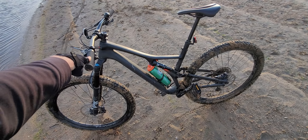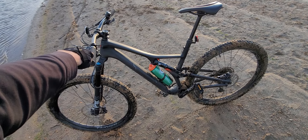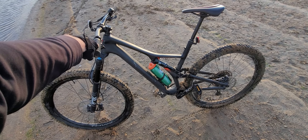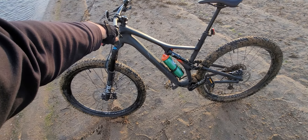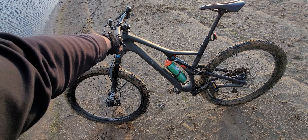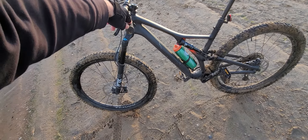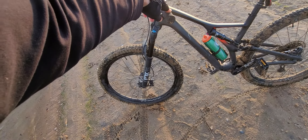That's a Stump Jumper by Specialized, 2018 edition. I paid around $4,500 for it, which included a five-year maintenance plan. It has a carbon fiber frame and metal wheels. Carbon fiber wheels were available for an extra $1,000.